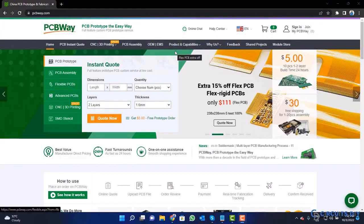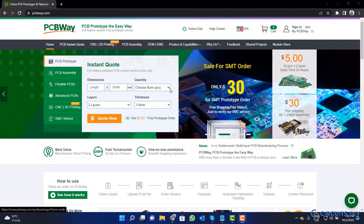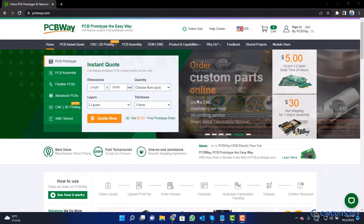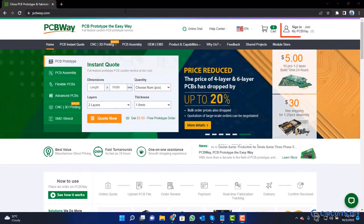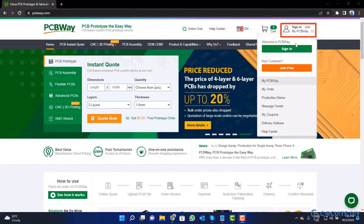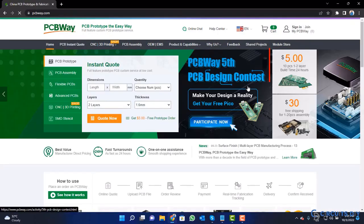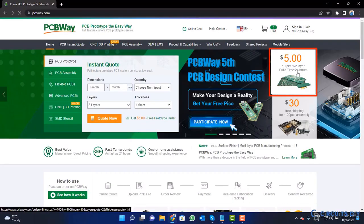This video tutorial is sponsored by PCBWay.com. They are providing you high quality PCBs for just $5 only. So visit the website and click on this sign in button. Create your account and then click on $5 for 10 PCB button.